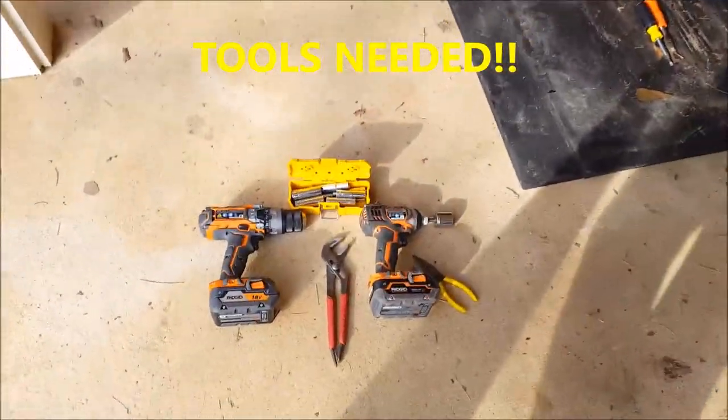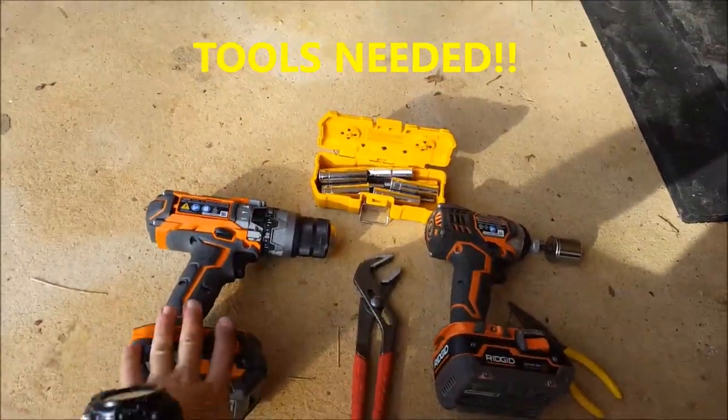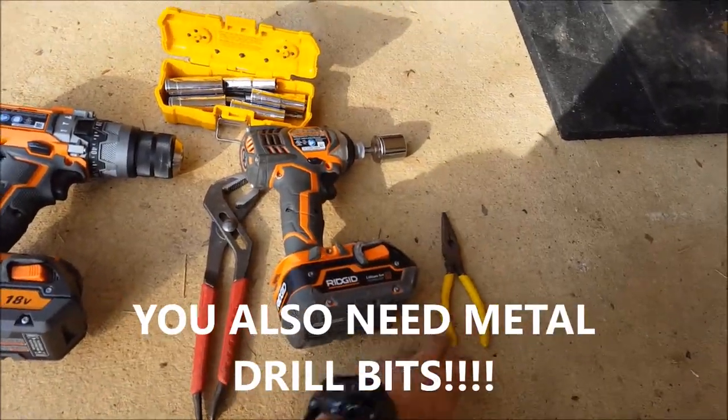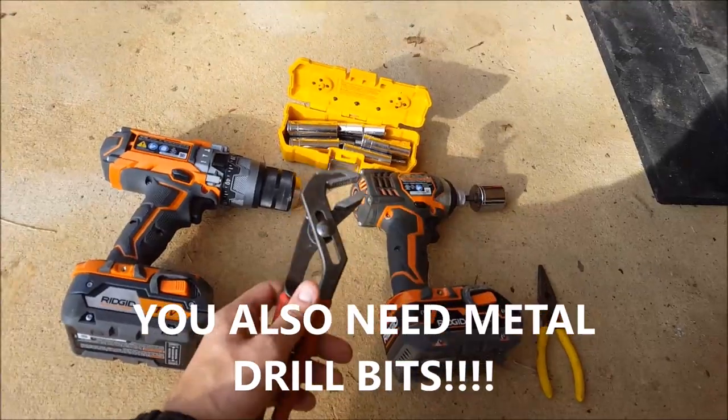The tools you're going to need are some sort of drill or impact — either one will work — needle nose pliers for your pins, regular pliers for holding the back side of bolts, and sockets.